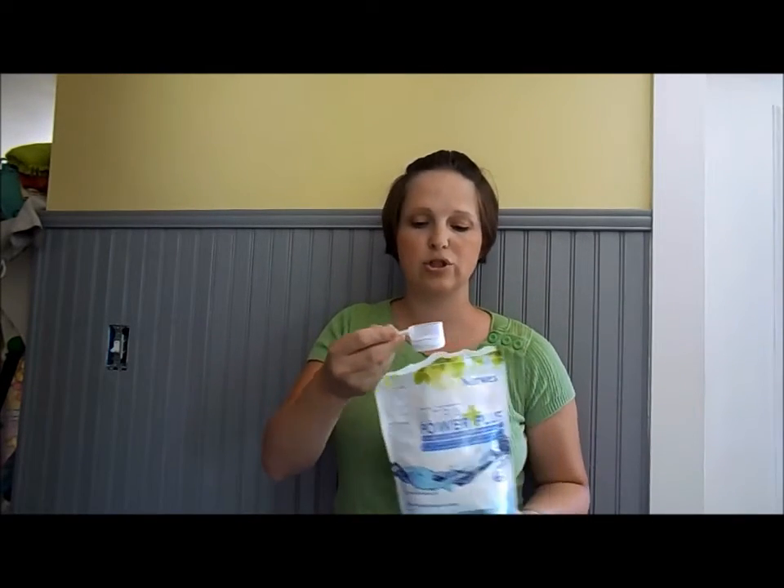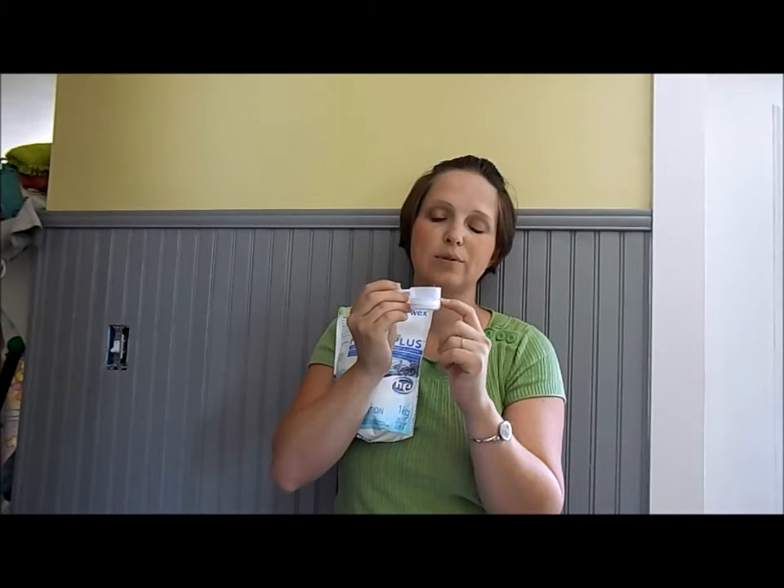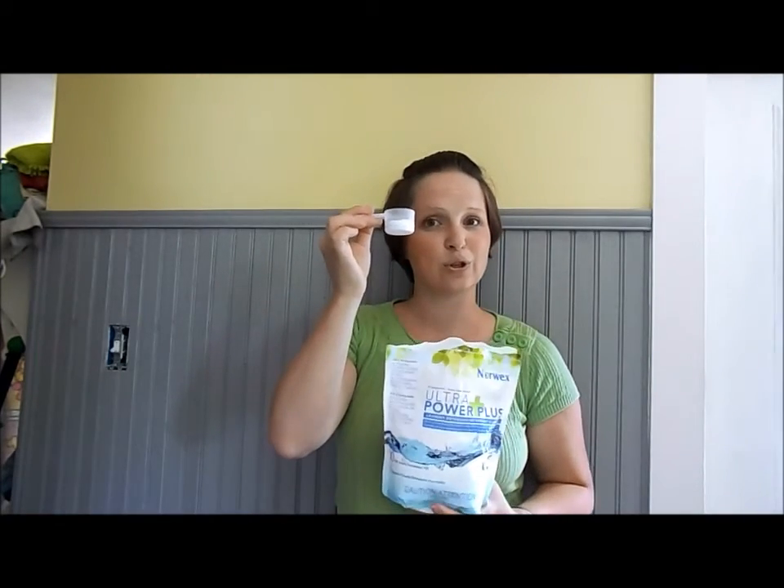I want to show you how much to use, because the back of the bag instructions call for a lot more than necessary. For HE users — high efficiency machines — that's one teaspoon. If you have regular or soft water, you can take that down to half a teaspoon; harder water, up to a teaspoon. For a regular washer, it's a tablespoon for hard water, or half a tablespoon for regular or soft water. That's a lot less than what you're used to. With Norwex, less is better — you'll notice a better difference in your clothes using less.